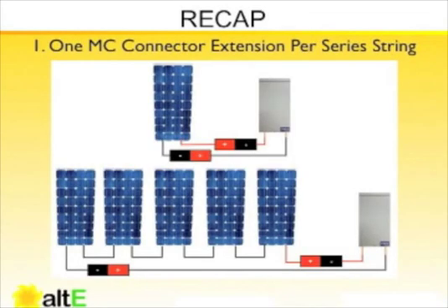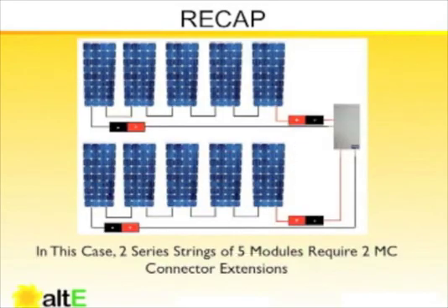To recap: one MC connector extension per series string. Whether the series string is one module, five modules, or more, you only need one MC extension per series string. In this next picture, if we have two series strings of five, we would require two MC connector extensions to complete the wiring into our combiner box.